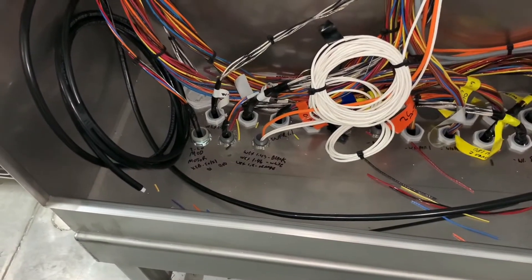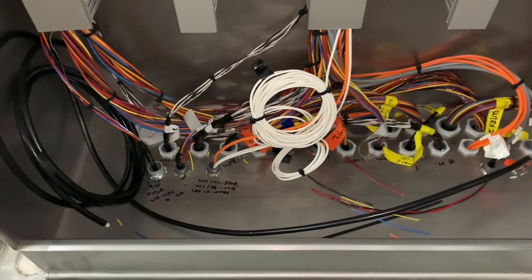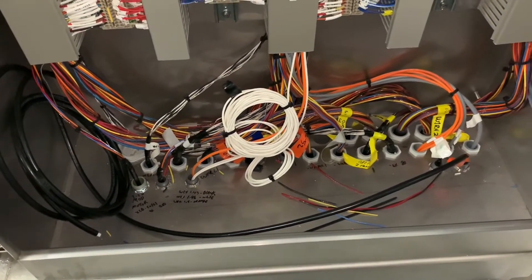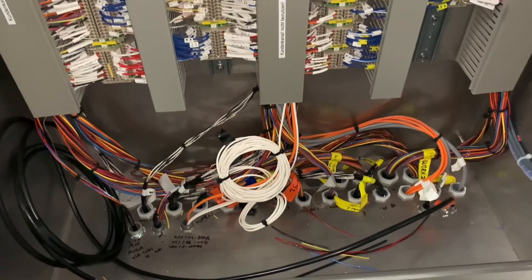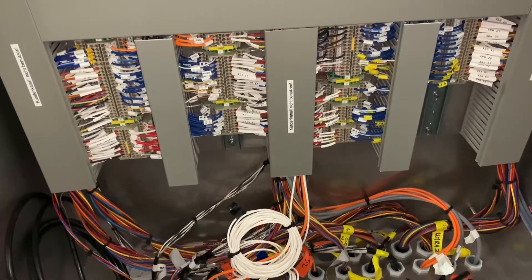Alright everyone, welcome back. Thank you so much for stopping by, I appreciate it. So I went ahead and finished out this big cabinet today, like I said I was going to do yesterday. We had a shorter day so I didn't get as much done on the second one as I wanted to, but I went ahead and finished this one and got it going as clean as possible.